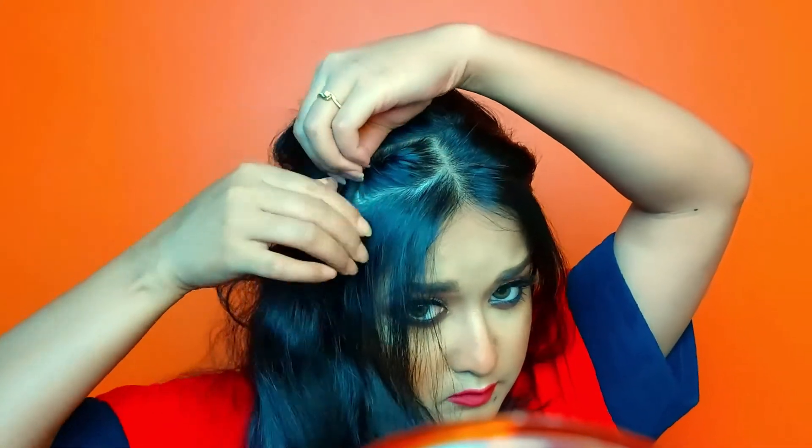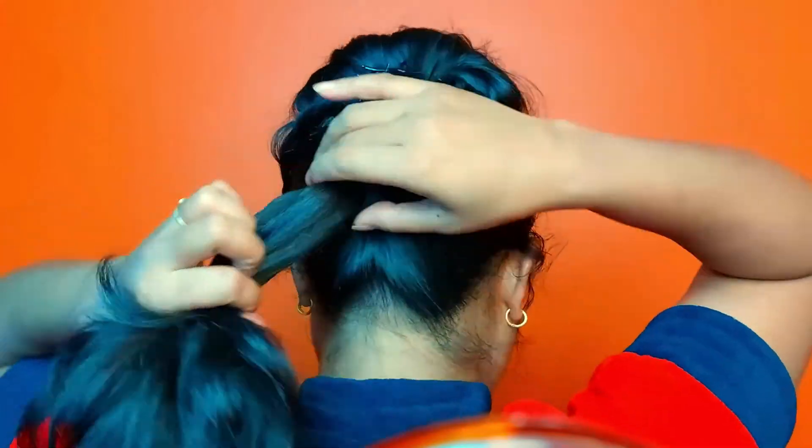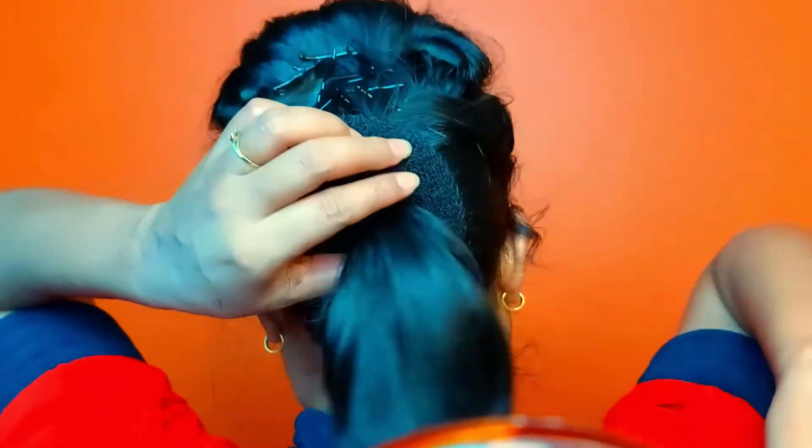Now I am doing the same on the other side. I made two parts of the hair, twisted and turned it back, then secured it with a bobby pin, pulling a little bit of hair forward. Then I twisted the remaining hair and secured it at the back. In the back, I combed the hair and made a ponytail, then put a hair donut and secured it with a rubber band.